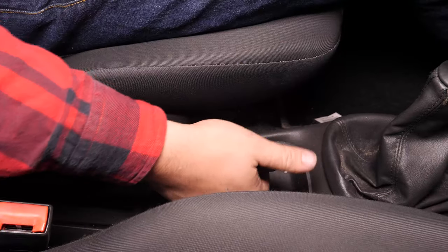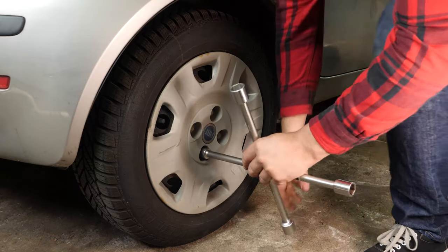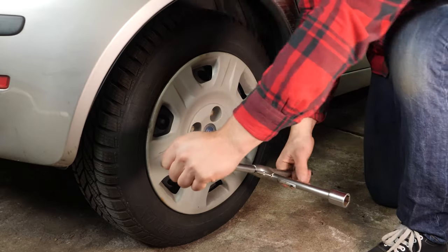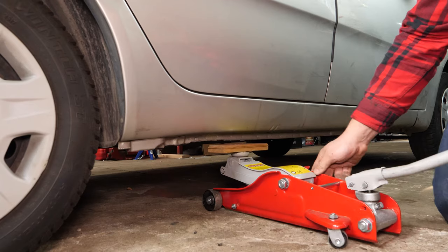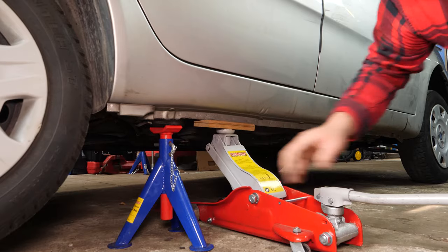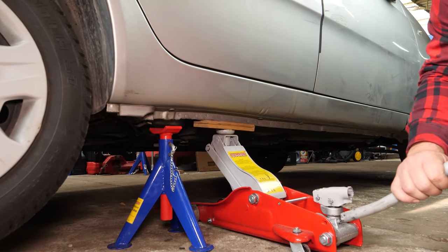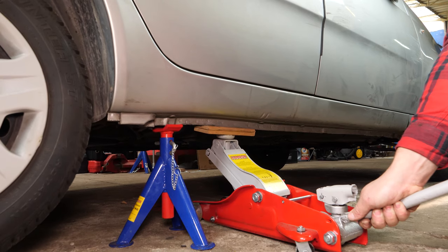Turn your engine off and pull up the handbrake. In order to change the back drums of your vehicle, you must lift the back of your vehicle and remove the wheels to have full access to the drum brakes. Loosen the stud bolts on the rear wheels, raise the front of the vehicle and put it on the two axle stands. We strongly suggest watching the tutorial on raising your vehicle safely before carrying out this step.